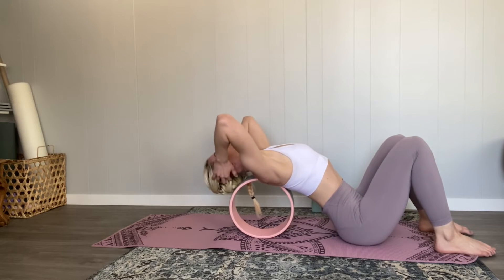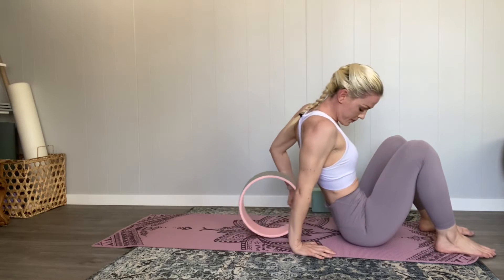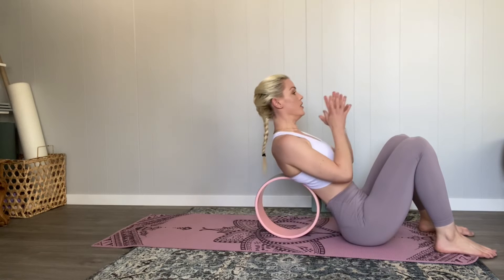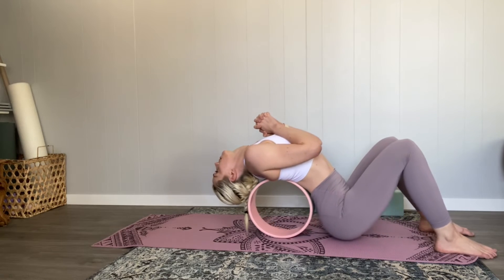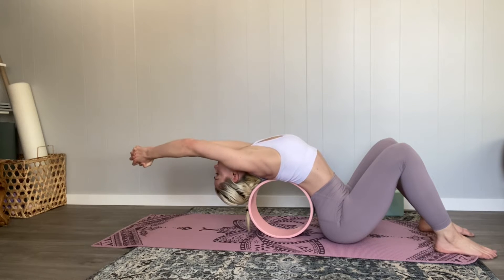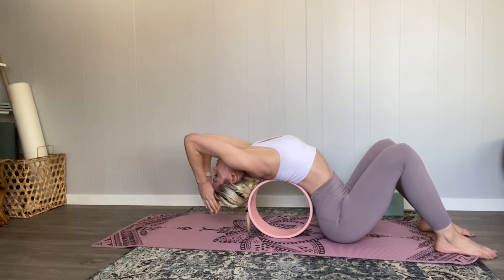Don't forget to breathe while you're doing this and take it nice and easy. When I bring my head off of the wheel, I like to support it with my hands — just keeping in mind that your head weighs eight to ten pounds, which is a lot of pressure on your neck. You can move the wheel around; here I've moved it lower on my spine.